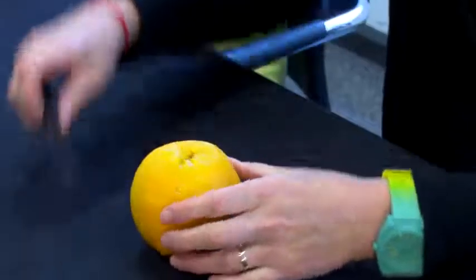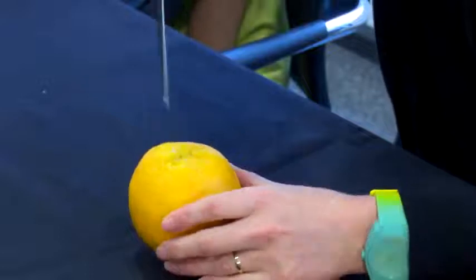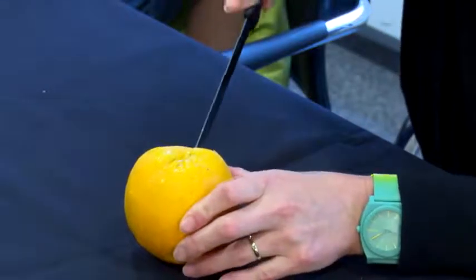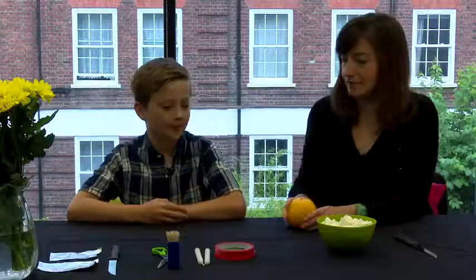You take your orange and you cut a cross into it with your sharp knife. I'll let mum do this because you can get hurt doing it.